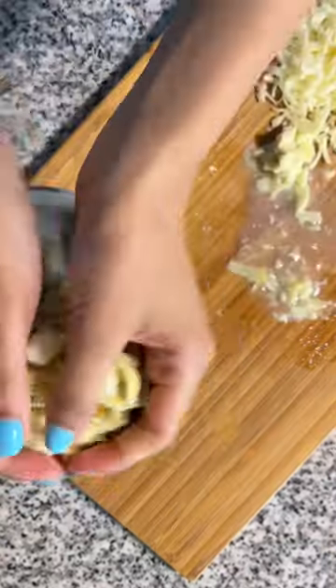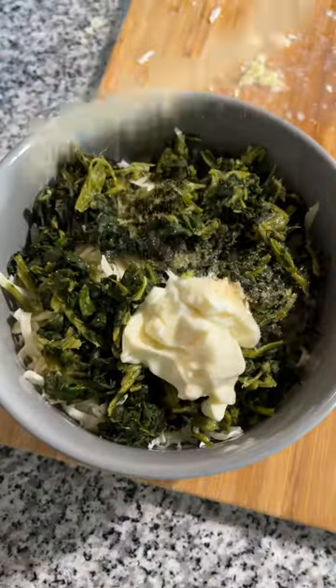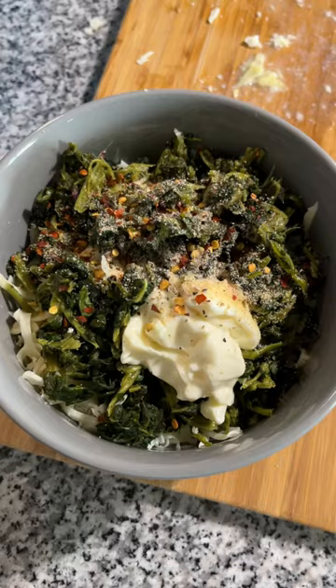Welcome to episode 5 of my Cheesy Melt series, where I'll be sharing as many combinations as I can come up with. Here's my take on the sandwich version of spinach and artichoke dip.